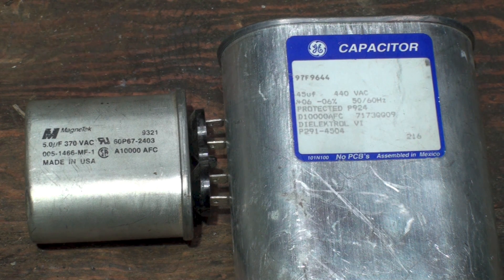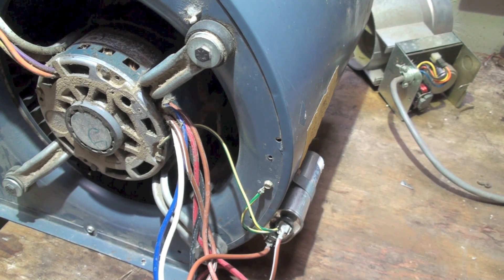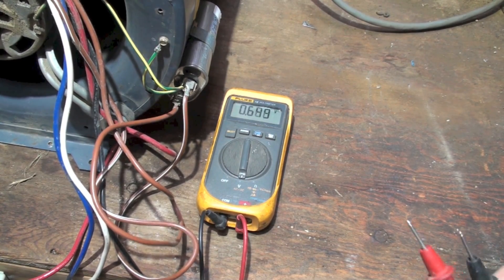I'm going to demonstrate what the voltage actually is on these capacitors on a running motor. These are run caps. The voltage is not going to be 120 or 240 — whichever is coming in — it's going to be higher than that. Here we're set up with a fan motor, and you can see the run cap right there. I'm running this off 120 volts, so let's take a voltage check across the capacitor once this motor gets started up.